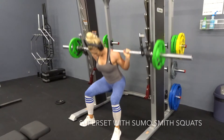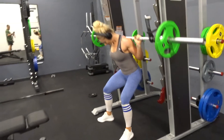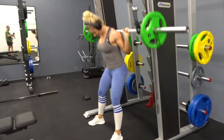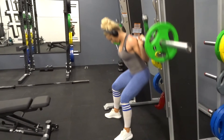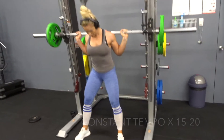Supersetting with a semi sumo hack squat — focusing on a low bar squat tight position, really pushing the hips back and keeping the load in the heels, pushing the knees out, and again not locking out at the top. Going for higher reps, 15 to 20, on this movement pattern straight after the smith machine squats.